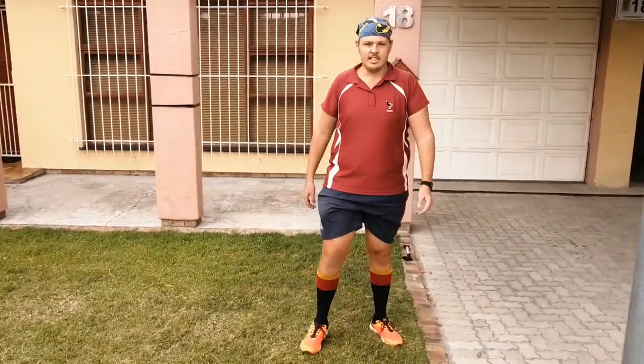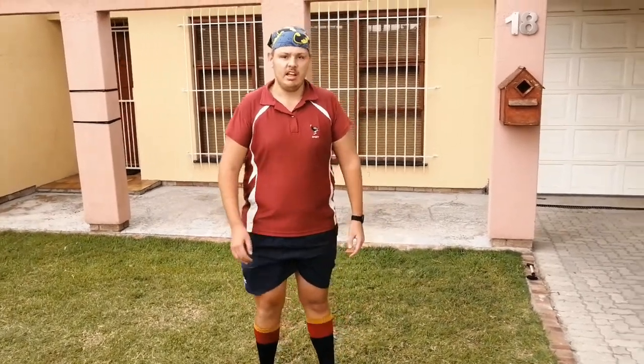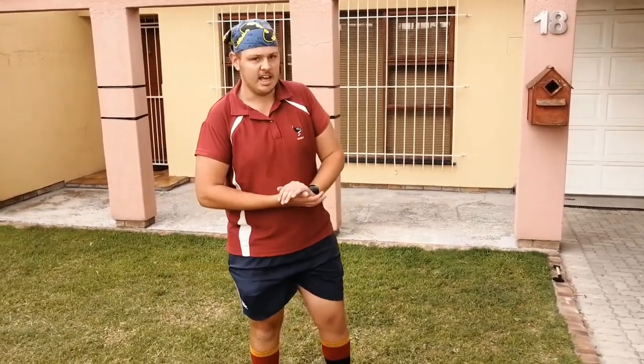Well done, blessings! I'm truly missing you guys. Good luck with the next exercise for the upcoming week, and stay safe.